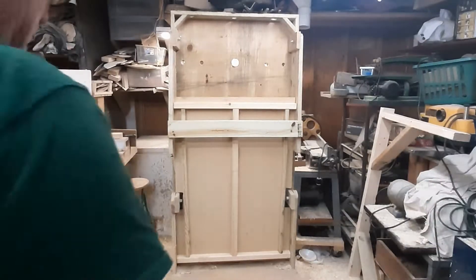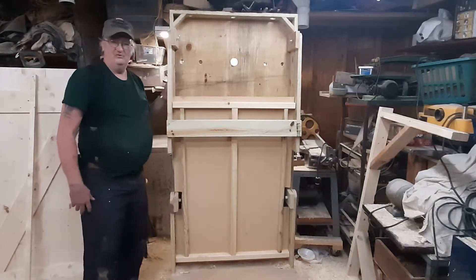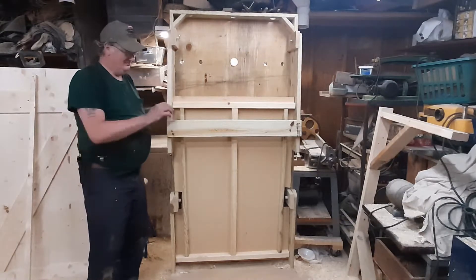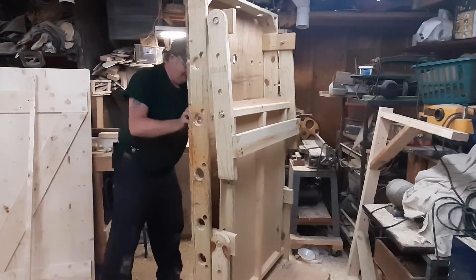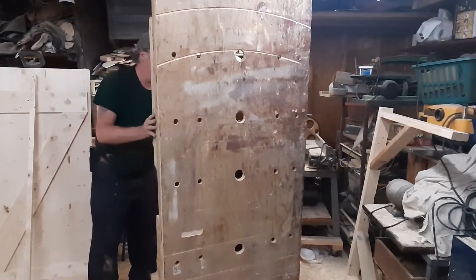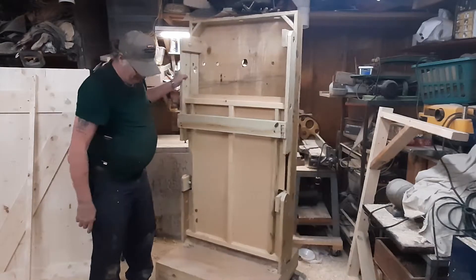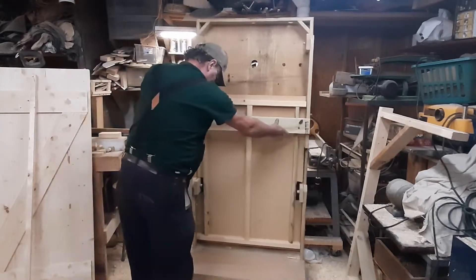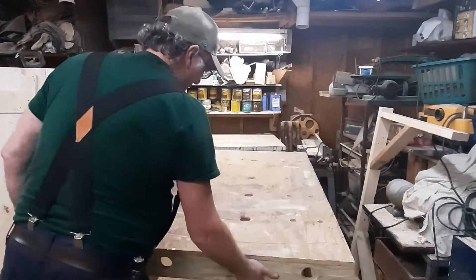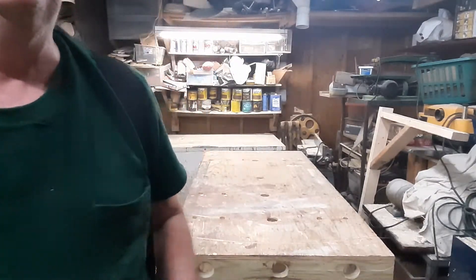I'm doing a new walk around with my portable workbench because I finally got plans done for it. I'm going to give a walk around with some more details about this thing.